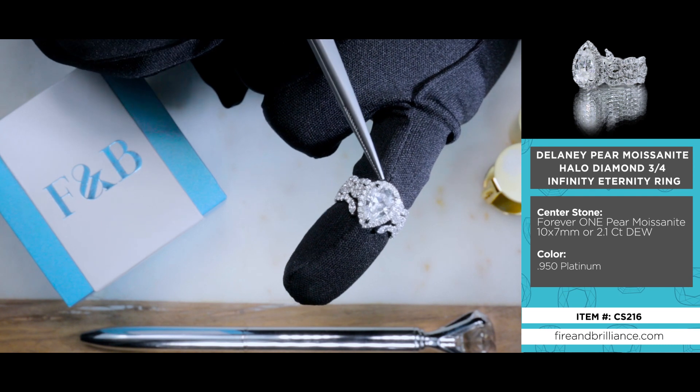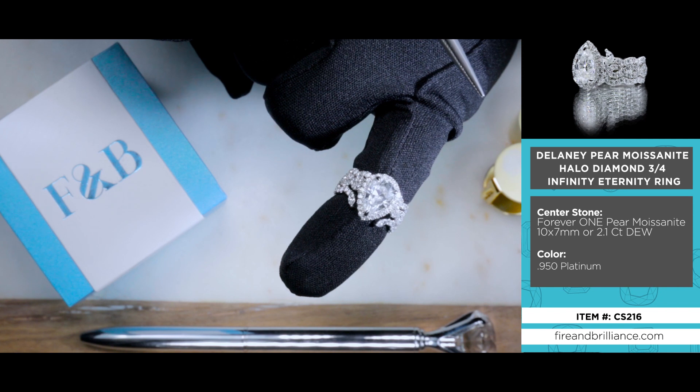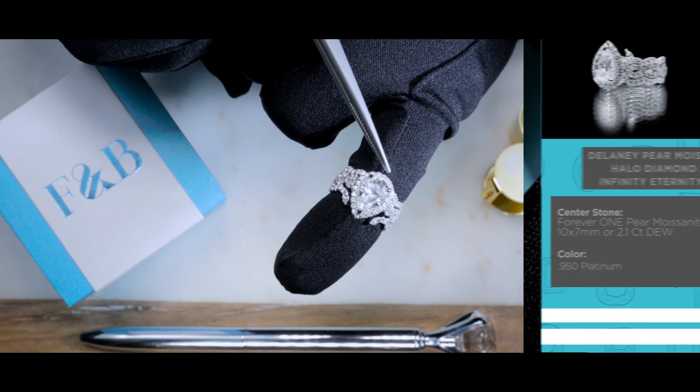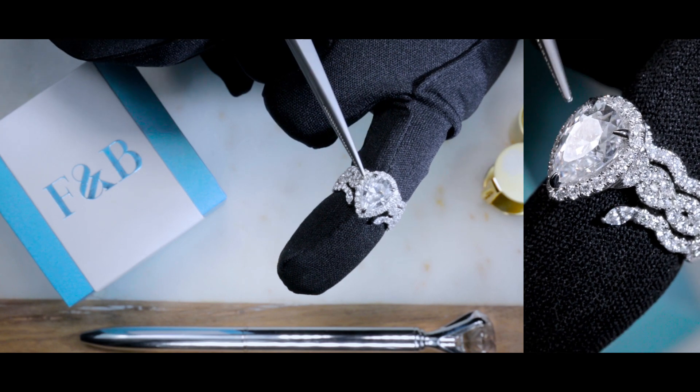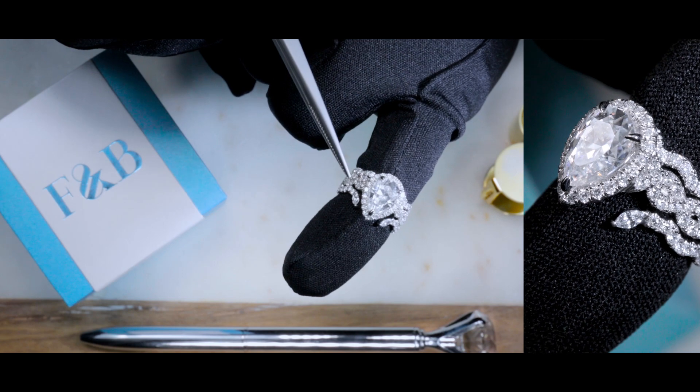Now here she is. The center stone is a 10 by 7 millimeter Forever One pear moissanite by Charles and Kovar, set on three slight clawed prongs. There are natural diamonds along the halo on the top portion around the center stone in a micropave setting.